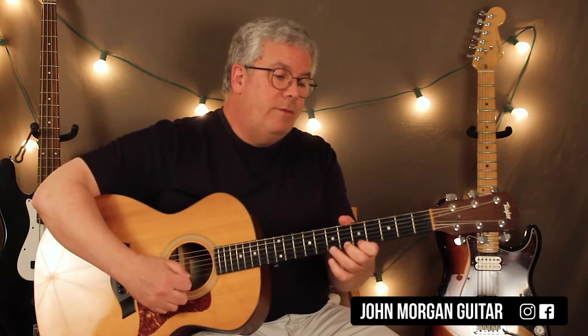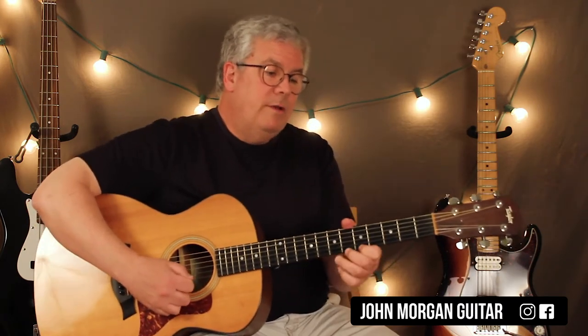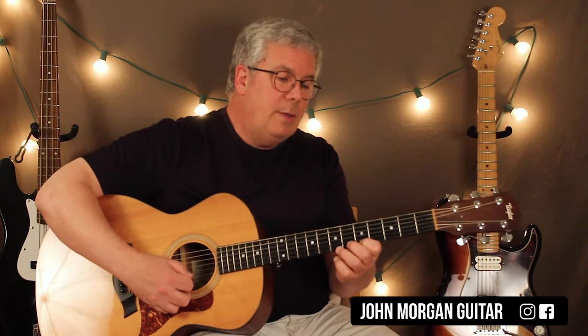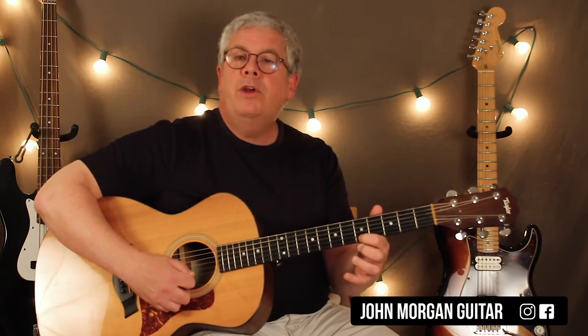Then: 1st string 5, 2nd string 7, 1st string 5, 5 on the 1st string, 2nd string 7, 1st string 5. Then pull it back and lift off the pressure to make it disappear — just release the sound.